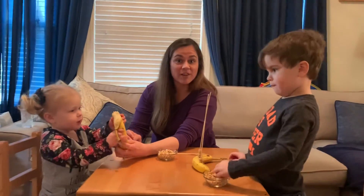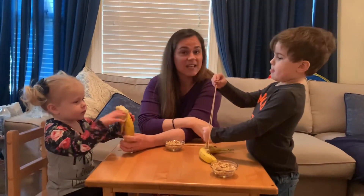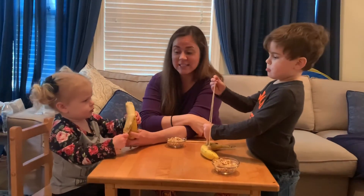All right everybody, I hope you have fun with your fine motor project today. Don't forget to use those pinchy fingers. I miss you all. Have fun. See you soon.